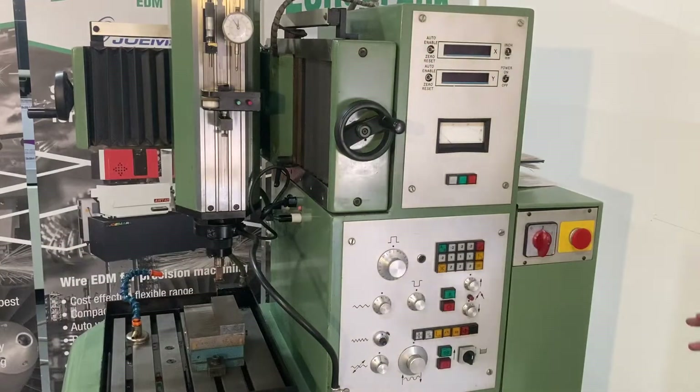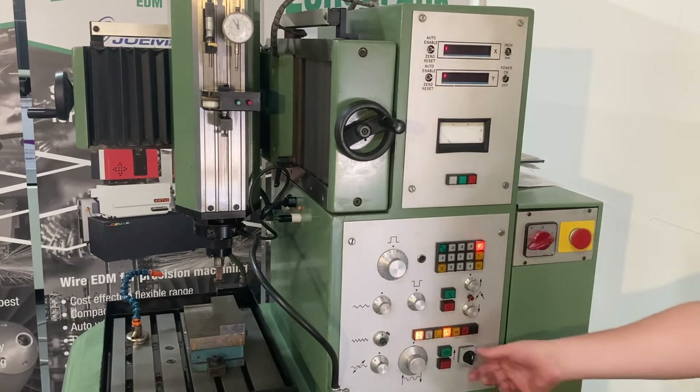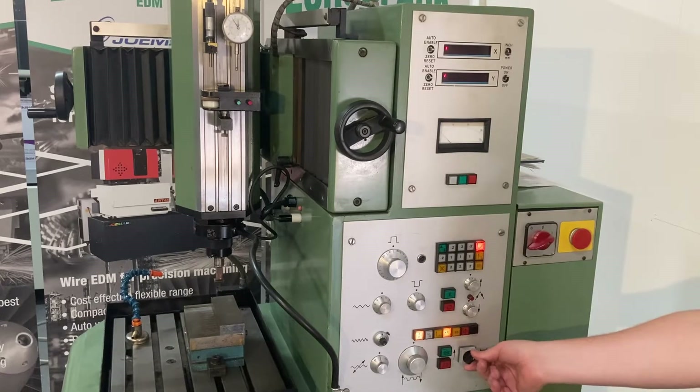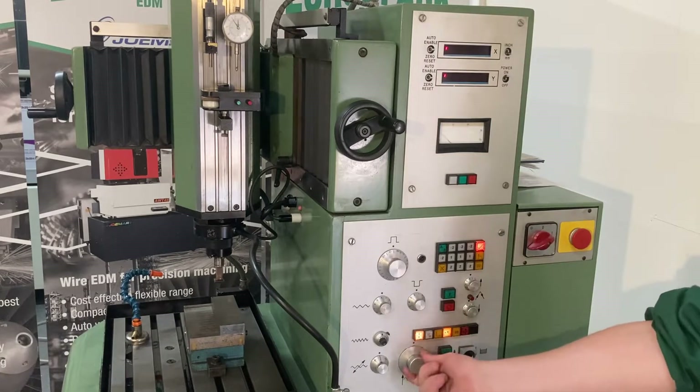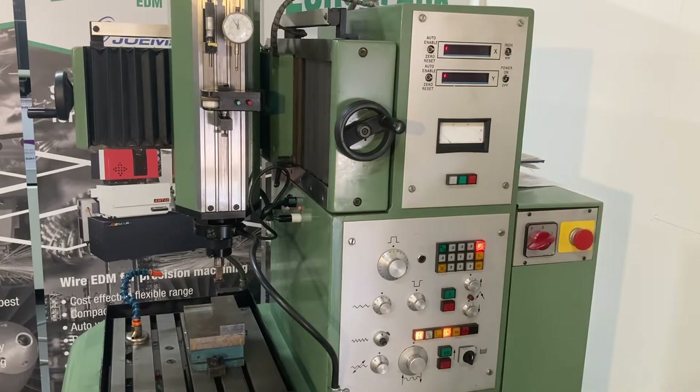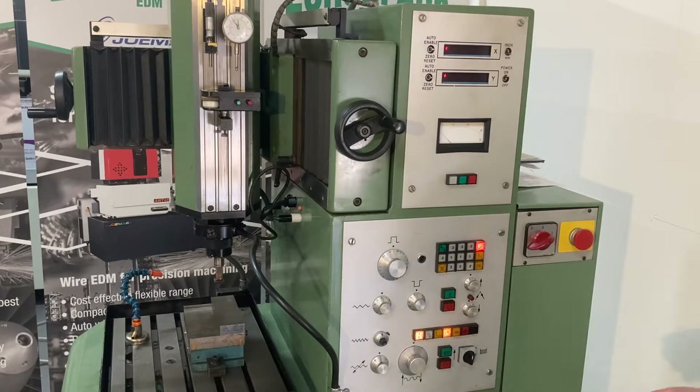When you approach the machine, we're going to turn the power on — the big power switch here — which turns some lights on. The key thing to note is that the lights have come on, I can move the tank up and down, but I can't turn the pump on or move the head up and down. That's because I've got the e-stop in. The e-stop kills everything but the tank actuator and the lights. It's something to watch out for when you come and turn the machine on.